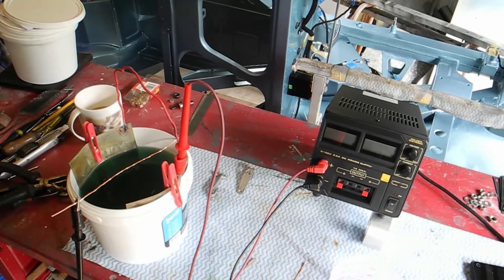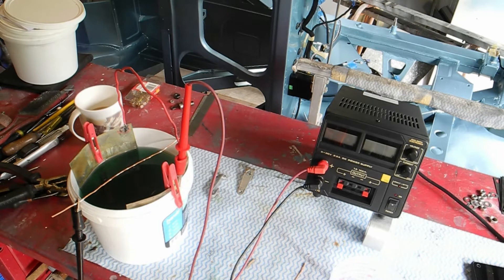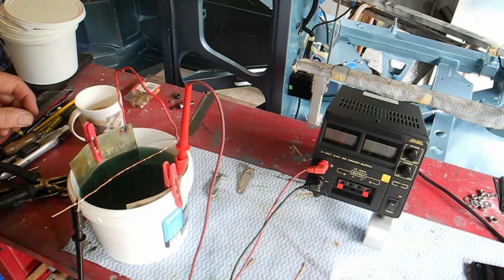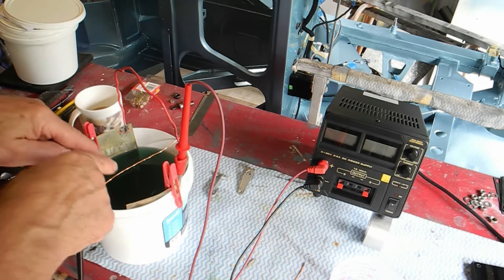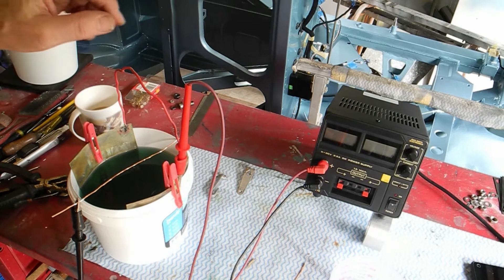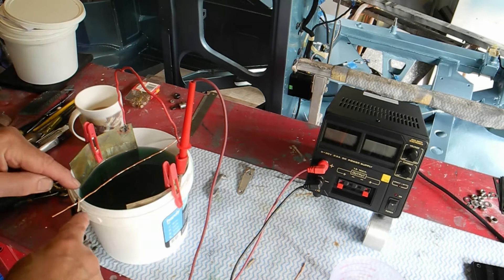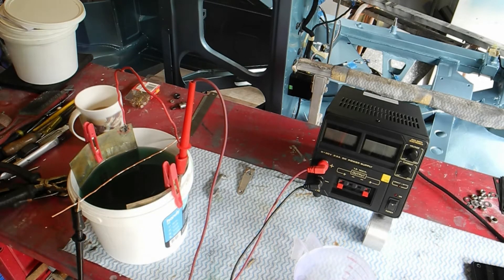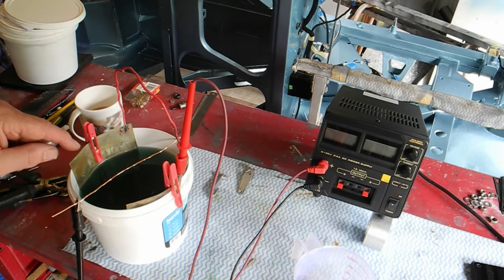I've made some progress on the nickel plating and I want to show you what I've got. Here's my solution, there are my two plates. I've got two pegs to keep it firmly up against the wall - my two nickel plates in the nickel suspension solution. I've soldered the two together, very simple to solder, so positive goes to the plates and negative will go to the item. I've rubbed the link back and given it a good clean.